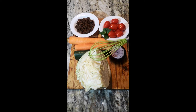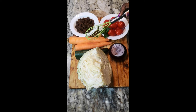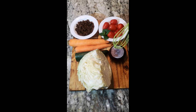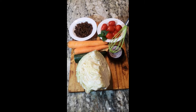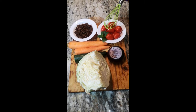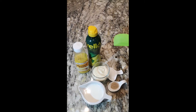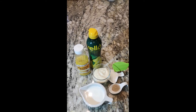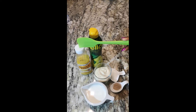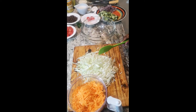For our coleslaw I will be using a quarter of cabbage, half of cucumber, two big carrots, half of red onion — you can use the white one depending on what you have in your house. I will use some tomato and some raisin. For our dressing I will need some mayonnaise, some milk, some sugar, some mustard sauce, some lemon juice, and some white pepper.